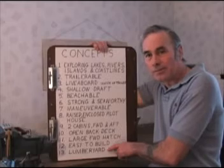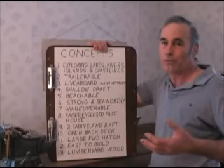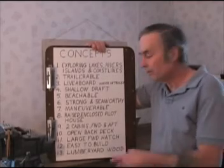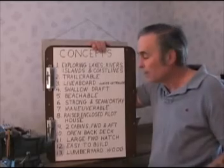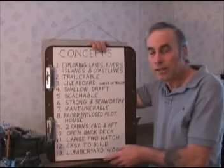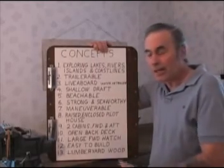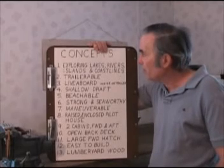It also had to be easy to build — I don't want to spend 10 years building a boat. It sets up on its own bulk, so there's no special form for building it; the boat is its own form. And lumber yard wood — as an old boat builder once told me, you can't build a boat out of wood you can't get. I'm using some oak beams and some mahogany, but mainly the wood for this boat I'll just go down to the lumber yard and buy: plywood, two-by-fours, one-by-sixes, two-by-sixes, two-by-eights. Sometimes you have to cut between the knots or buy oversized pieces. It's hard to get good clear stock anymore, but I found some really good wood in Montana. You have to make friends with the folks at the lumber yard so they'll let you pick through the stack. And those were my concepts for this boat.